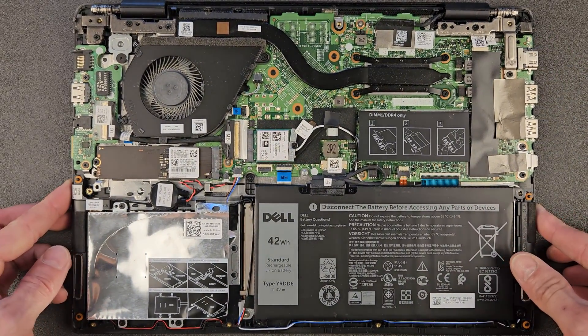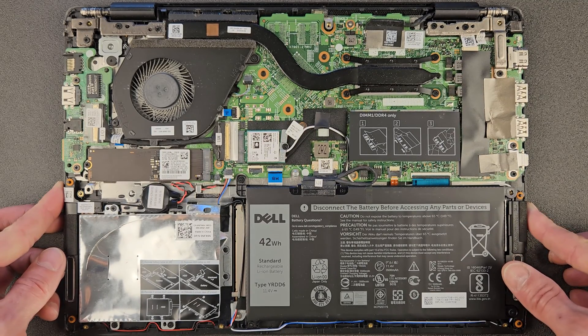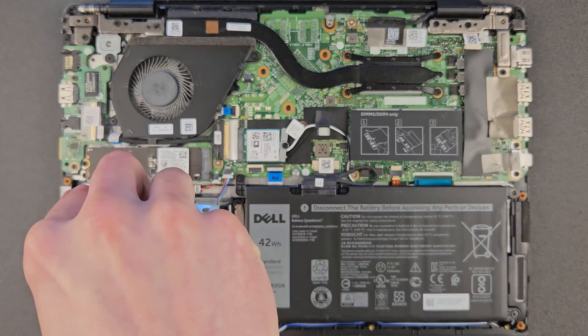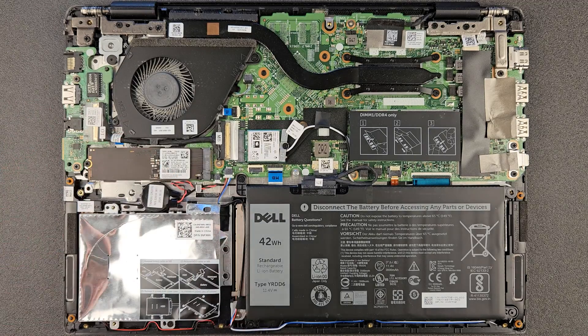I'm gonna remove the 2.5-inch bay and show you — there's a ribbon in it and everything's ready to go, just put the drive in and you have way more storage. Great news: the laptop is upgradable. At the moment it has 16 gigs of RAM and a 256 gigabyte SSD. After the upgrade, hopefully one terabyte SSD and 24 gigs of RAM total — I'm adding 16 gigs to the eight already on the board.